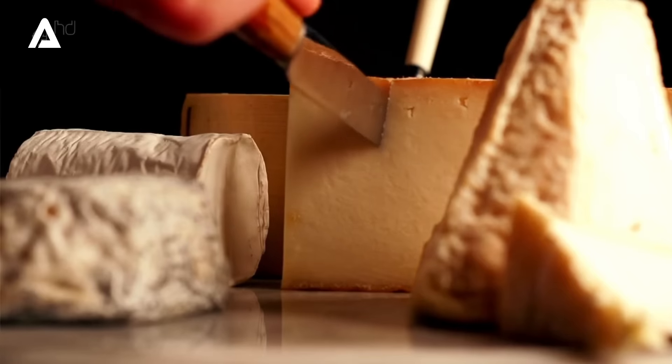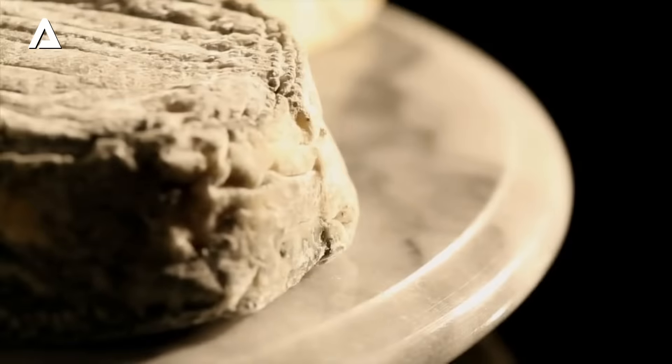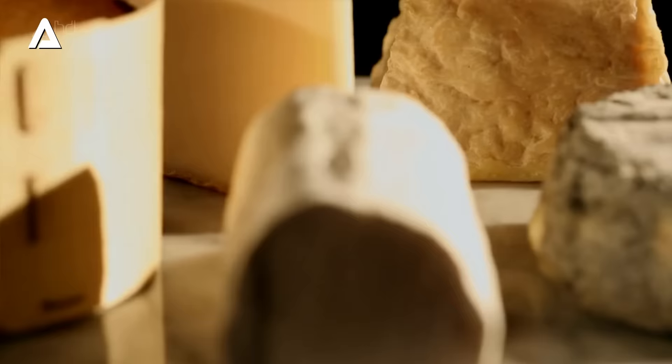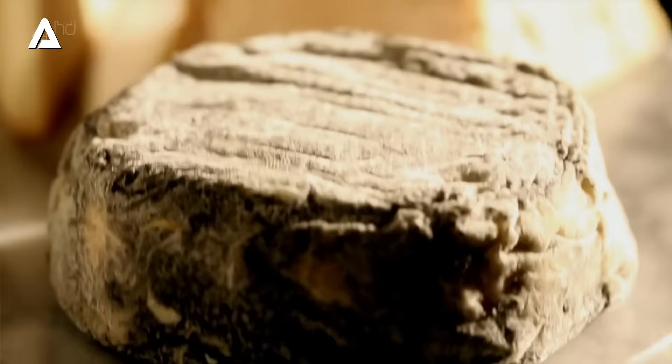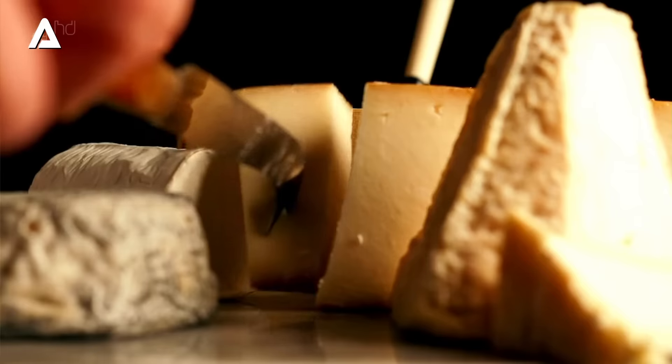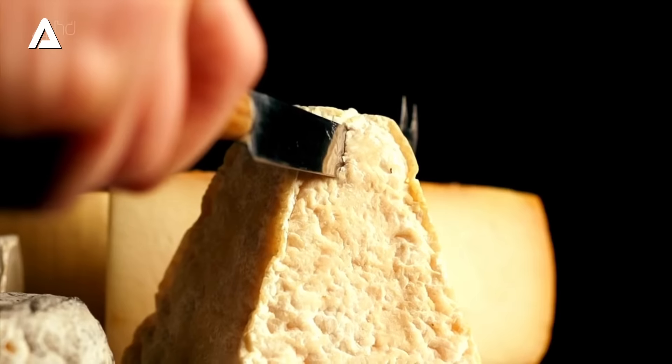France is justifiably famous for its cheeses, and one of my favourites is goat's cheese. Called chèvre in French, they produce hundreds of types, from the very mild and creamy to the strong and pungent. And because it's so delicious, the French keep most of it for themselves and only export a tiny amount. Luxurious soft goat's cheese goes perfectly well with sweet pears and earthy walnuts in the open sandwich I'm making for lunch.